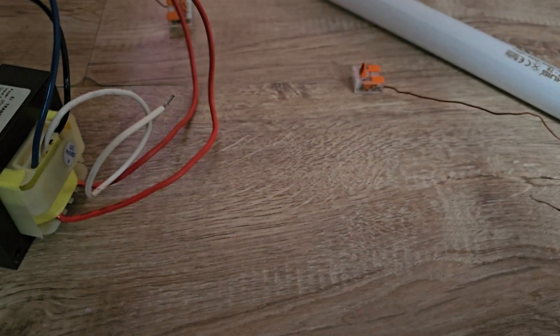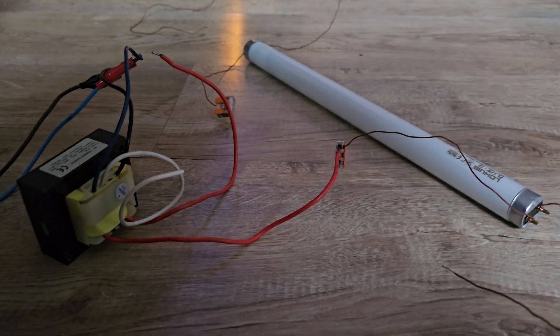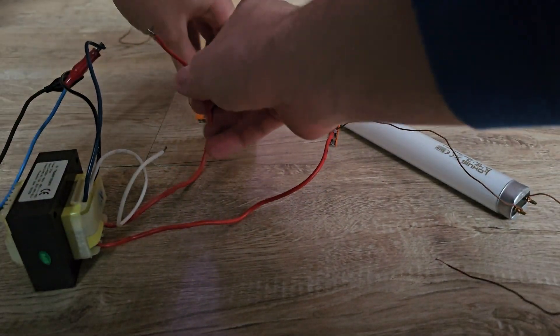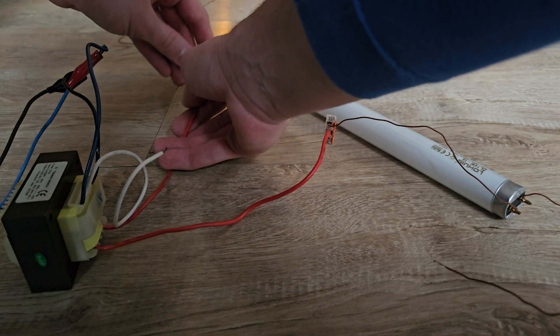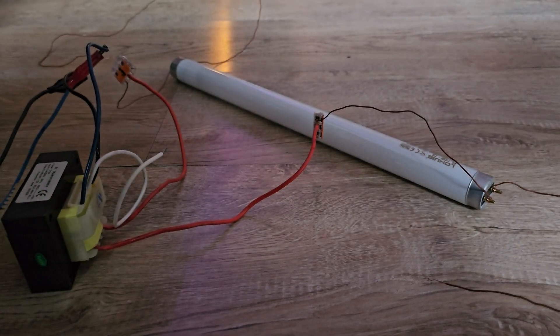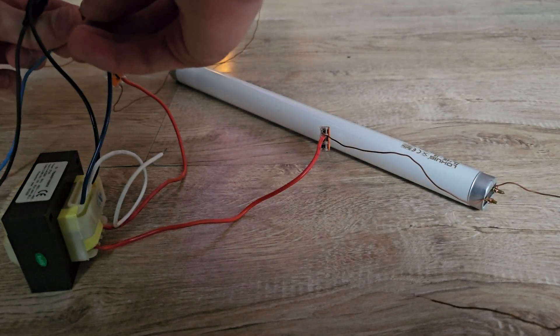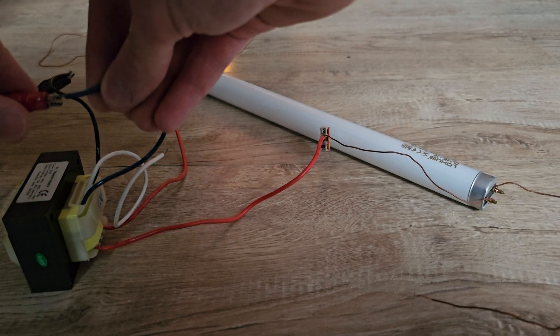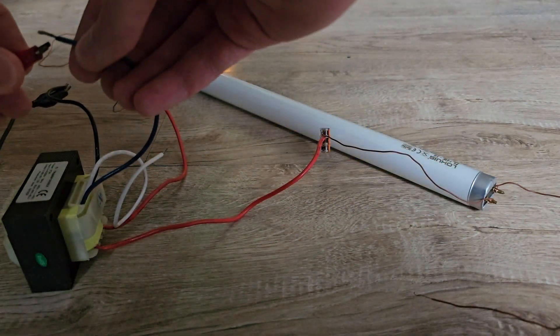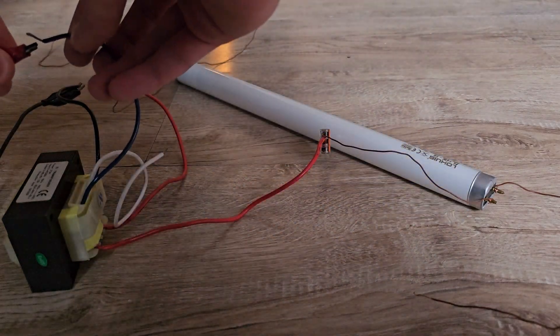I have around 200 volts now. I'll increase the volume a bit more — I think it's enough. Now I will connect this to my lamp. Probably the lamp will ignite by itself at this voltage. This time it didn't, but probably the other one ignited because it was used before. If I disconnect the transformer you can see it ignites somehow, and if I connect it directly it will ignite like normal.